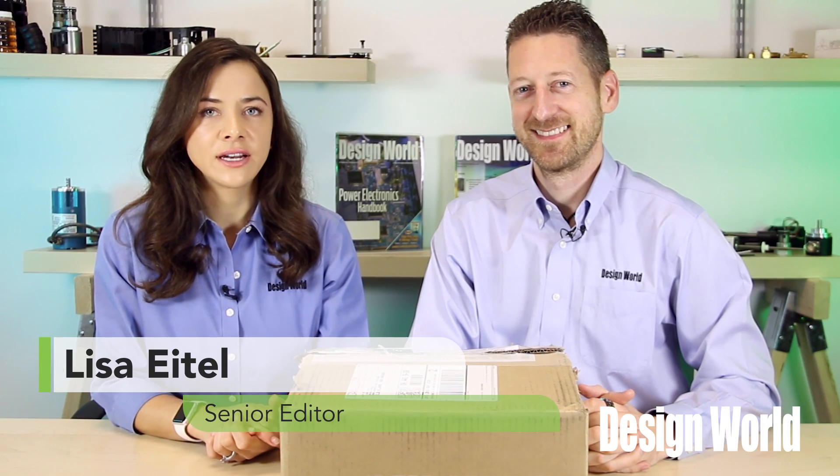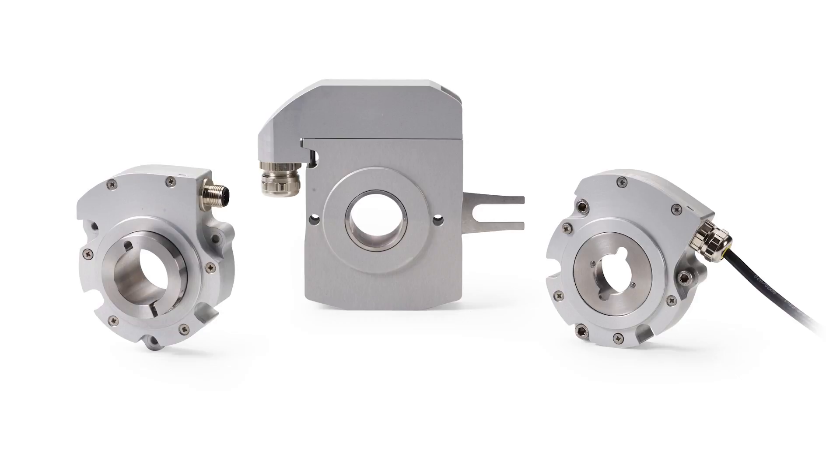Hello, I'm Lisa Eitel, Senior Editor with Design World, and I'm Paul Heaney, Editorial Director of Design World. Today Lisa and I are going to review the LP series of encoders. These are low-profile encoders from BEI Sensors, but they're for heavy-duty applications.